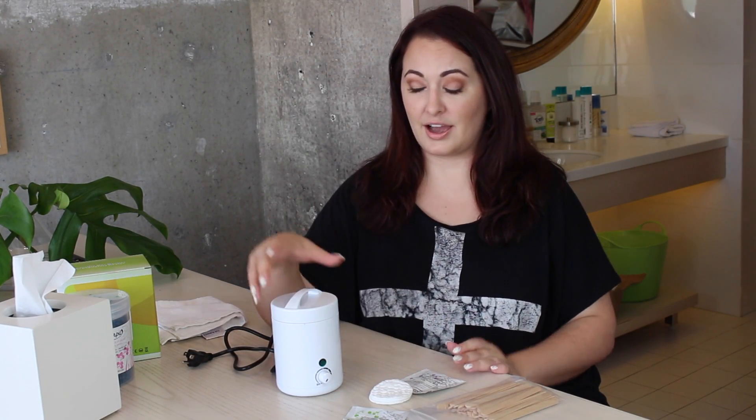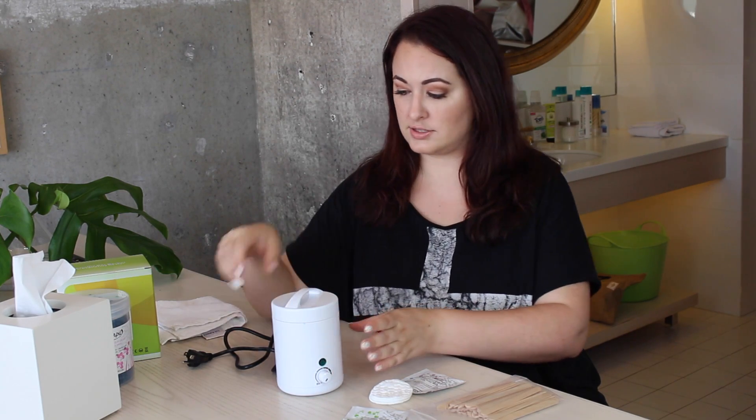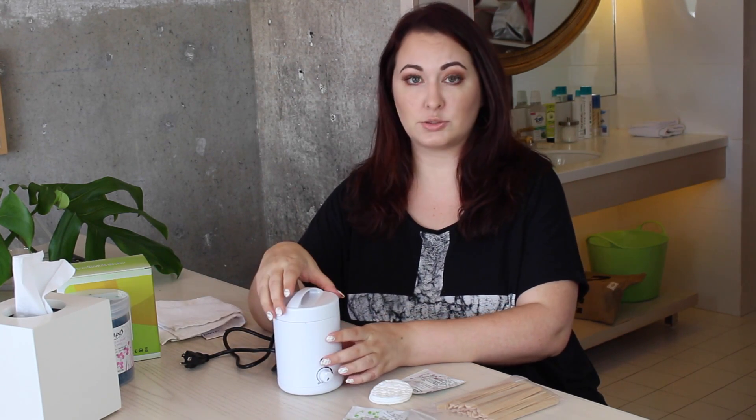Okay, I'm back. I have the warmed up wax. I just left it on for about 20 minutes at maximum temperature, and it's warm but it's not hot — you can touch it.